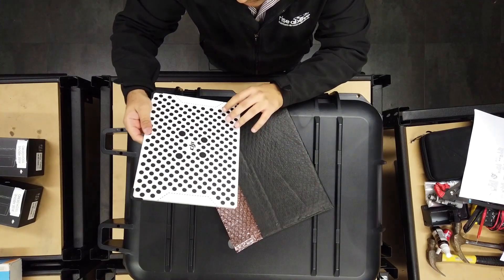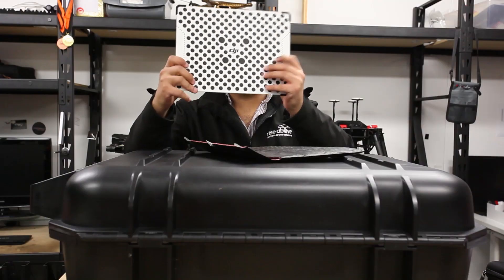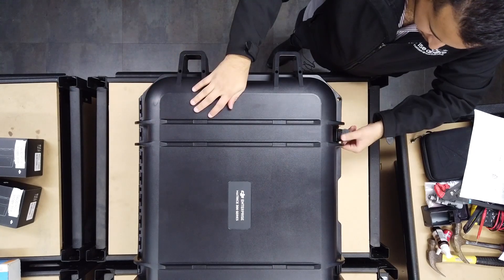So what we've noticed here is that we've got a DJI Vision system calibration panel. Let's go ahead and open up this box.